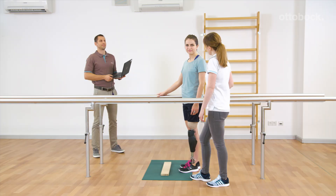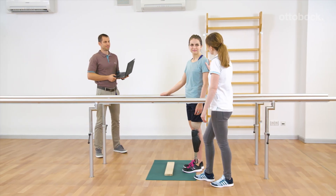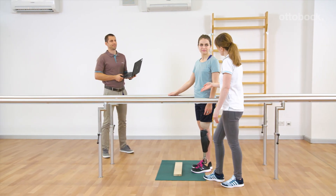For GENIUM and GENIUM X3, either the intuitive or the deliberate stance function can be activated.